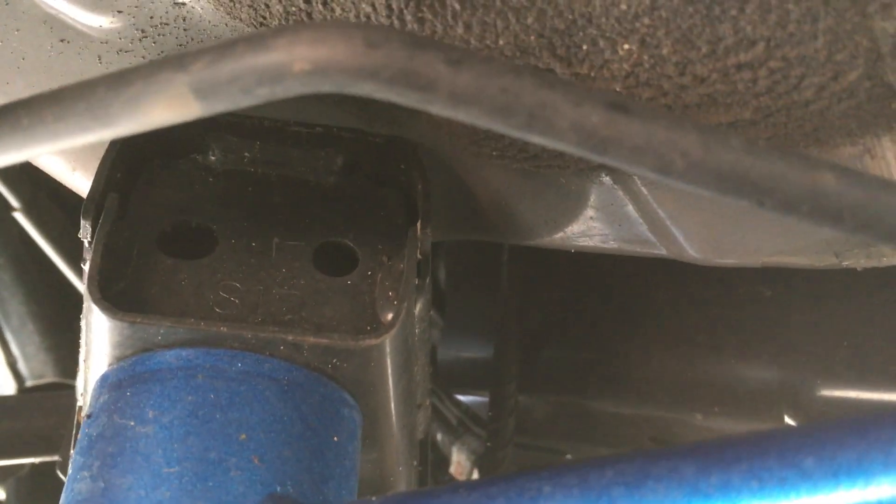I probably have to actually get underneath the car to be able to see anything. But anyway, that's where it's at — one on each side. So that's it.